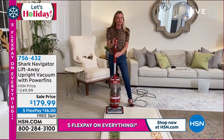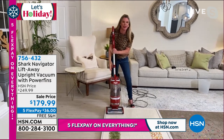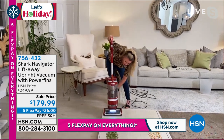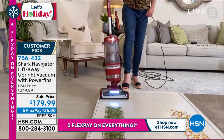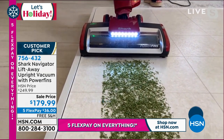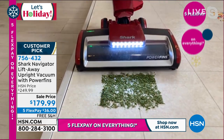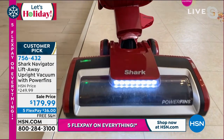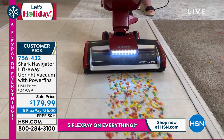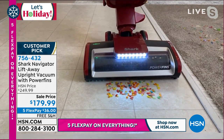Oh, absolutely. Remember, this one is so versatile — press one button and it's in handheld mode, press another and you've got that wand release so it allows you to get up high and down low. When it comes down to it, what we need to focus on is power. Notice how this is so powerful it's actually sucking up debris before I even get on top of it. I'm going slow for the camera, but I don't want you to think for a second that you have to baby this vacuum — it is a workhorse. Power fins means they are basically squeegeeing up the messes on your floors, and every time it rotates it cleans itself.